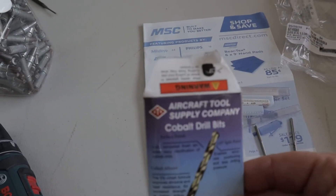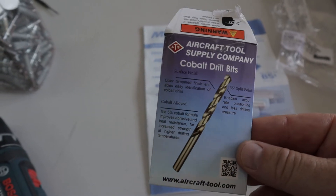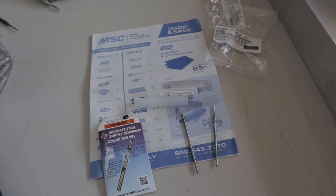Speaking of drill bits, I got these from ATS Aircraft Tool Supply. Cobalt number 30 drill bits — these are fairly inexpensive and when they get dull you just replace them.